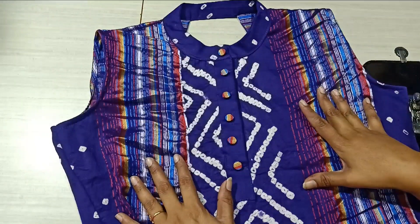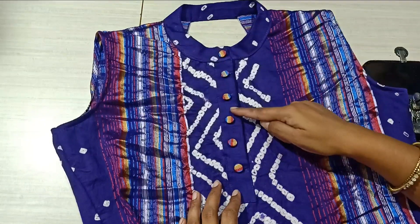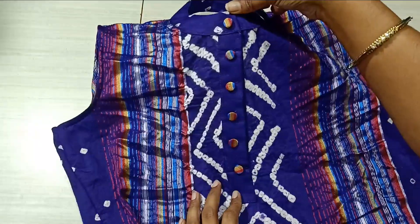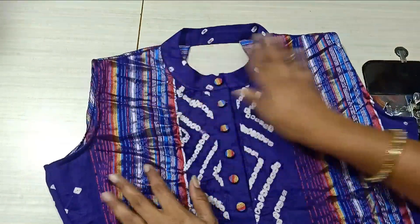Hi friends, I'm Benar and I am here today. I'm going to put a dress, frock, blouse, and stitch. I'm going to show buttons — I'm going to do a separate show on buttons in this video.